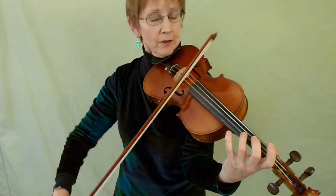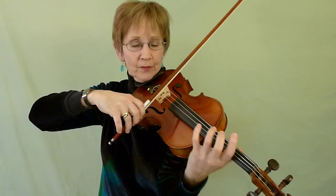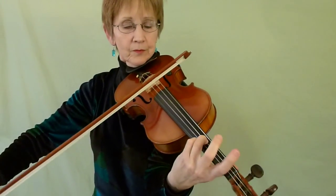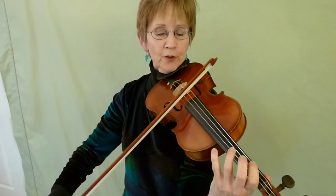Give that a try. Then go up bow. It's easier to do the stop bows down here at the frog. Try that. This is the same, of course. And this is different.